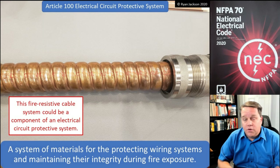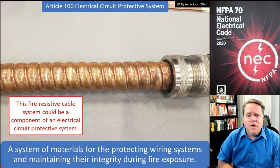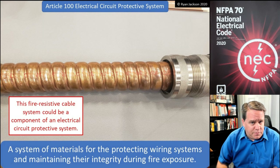Fortunately, most people will never have to deal with this at all. Those of you who do high-rises, a lot of emergency systems, critical operation systems, or fire pumps — this might be old hat to you. So there you have it: circuit integrity cable and electrical circuit protective systems.